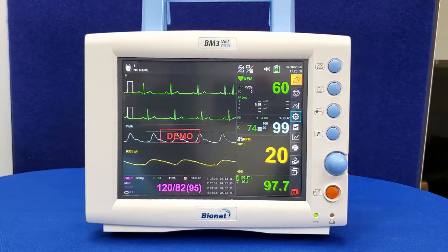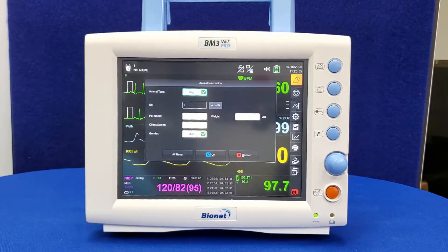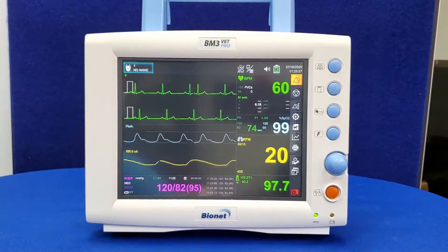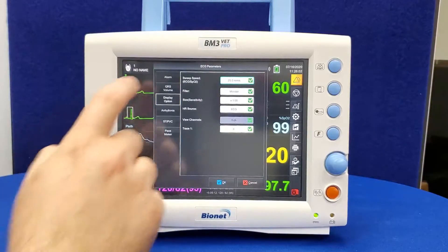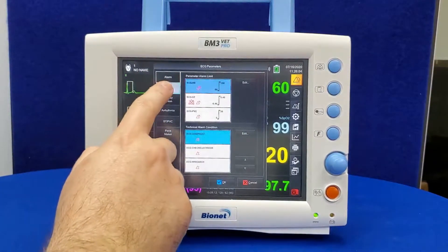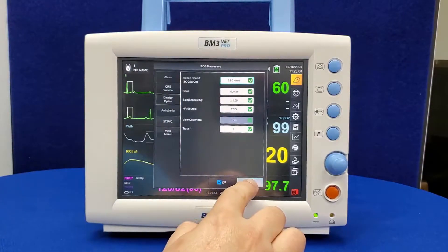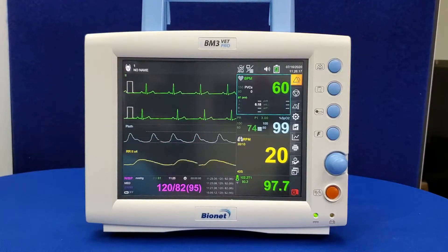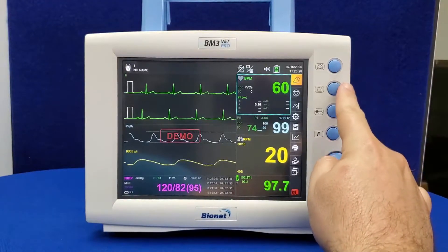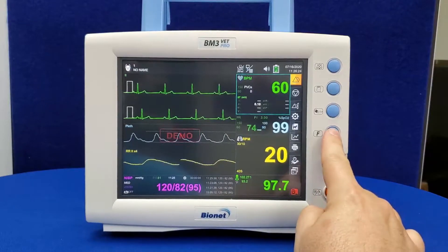Patient information can be loaded by clicking the animal icon on the top left corner. All parameter settings can be adjusted by touching the parameter numerical display. From here, you can adjust alarm settings, QRS volume, and sweep speed. For more in-depth guides to adjusting the settings on your monitor, visit BionetUS.com for further videos and product information. The buttons on the front of your monitor allow you to silence your alarms, print current readings, inflate the blood pressure cuff, and change the display style of your parameters.